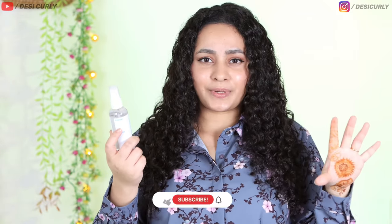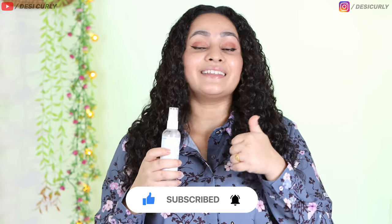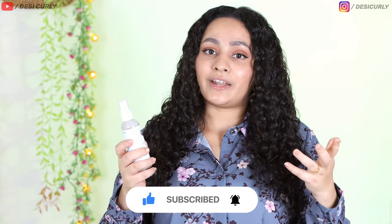So this was my first impression of the Fix My Curls Ready Set Refresh Spray. All links are in the description box. If you find this video helpful, do hit the like button and the subscribe button, and share it with your friends who would like this product as well. I'll see you next time. Bye-bye.